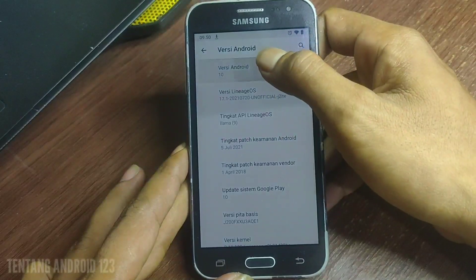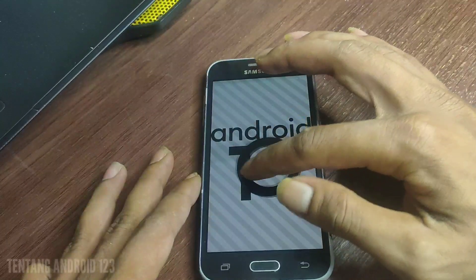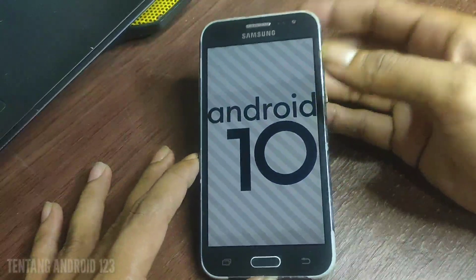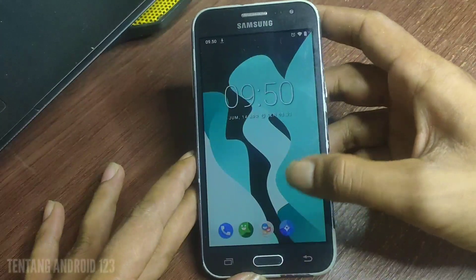Ini versi Androidnya ya. Custom ROM Lineage OS ini sering banget saya gunakan di HP-HP Samsung lainnya, karena ROM ini sangat ringan sekali dan tampilannya sangat simpel sekali, jadi mudah banget untuk digunakan.